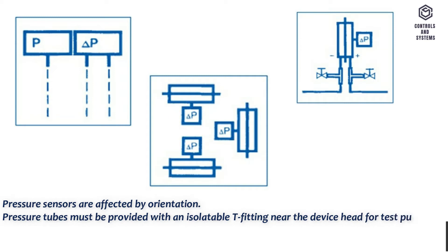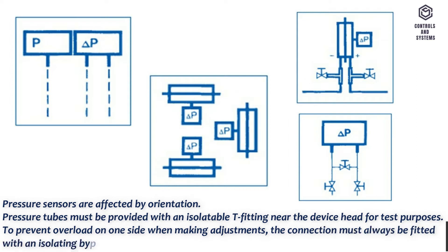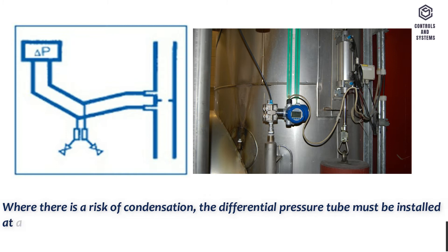To prevent overload on one side when making adjustments, the connection must always be fitted with an isolating bypass. Where there is a risk of condensation, the differential pressure tube must be installed at a gradient of 1:30 and fitted with a drain mechanism.